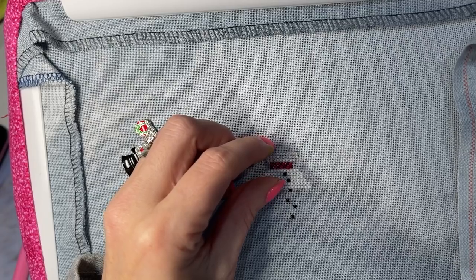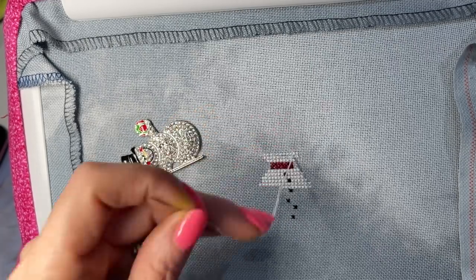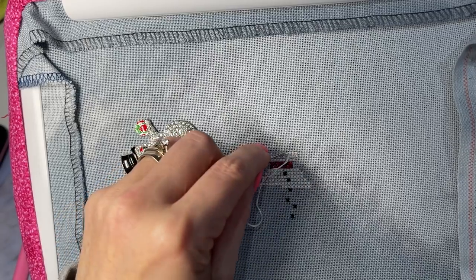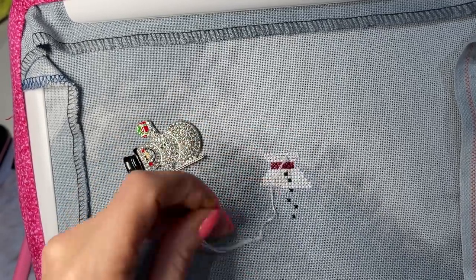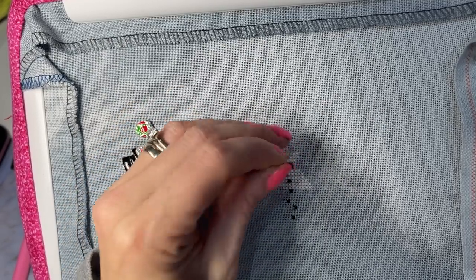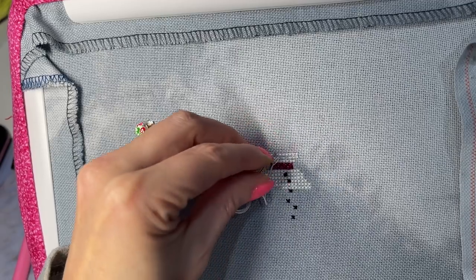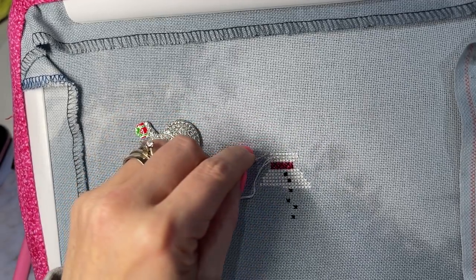Today we found out about the unlocking of the UK and how it was going to work. Nothing's happening speedily — it's not like he said okay, as of Monday we're unlocking. We've still got a good six-week wait before we really see any major changes in the unlocking of the UK. But there is light at the end of the tunnel. And the fact that we've gone this long, I'm like, you know, a few more weeks — what does it matter?